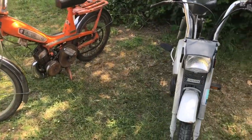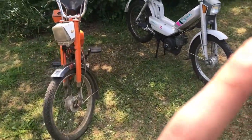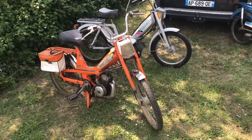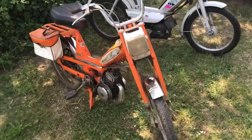Aujourd'hui nous sommes dans la deuxième partie de la vidéo où je vous montre les 4 mobs que j'ai achetées. Je vous invite à voir la première partie que je vous montrerai juste ici en haut, où je vous montre la 101 et la 102. Maintenant je vais vous montrer les deux autres mobs.